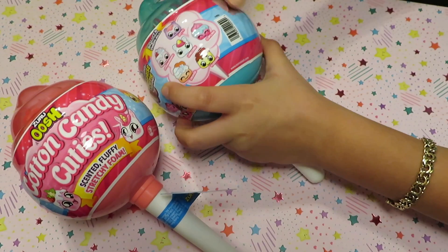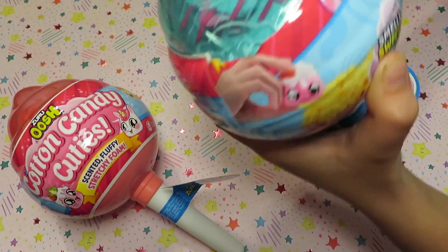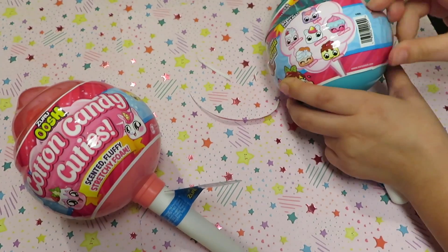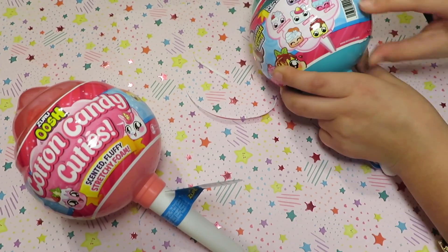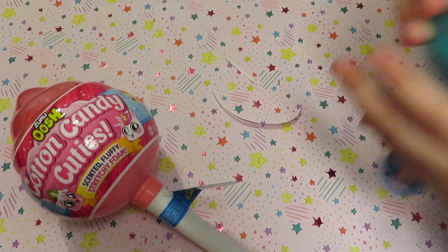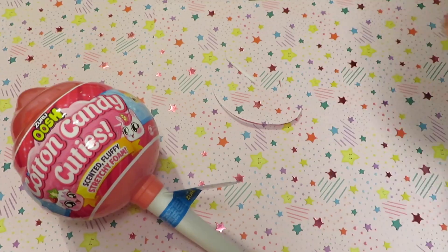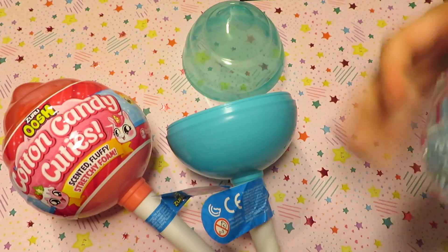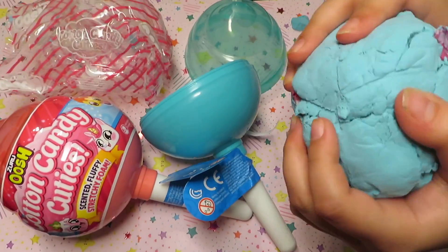Now we're gonna open the first one — it's the turquoise. Now let's open it. It smells like bubblegum.